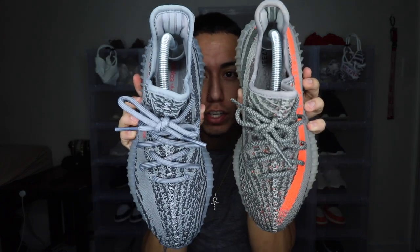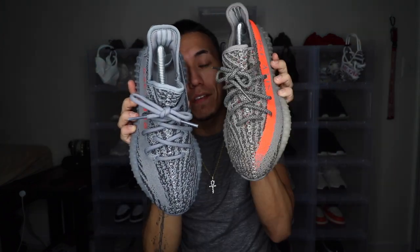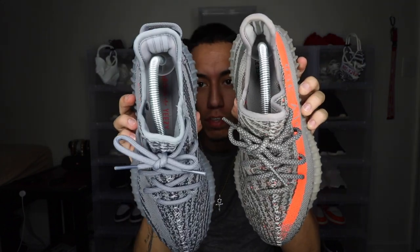But other than that, a huge difference on the shoe is that the grays are different shades. As you guys can see, they are noticeably different. I'm not exactly sure what the colorway name on the box is, but you guys can obviously see the color difference.